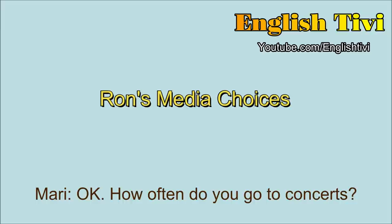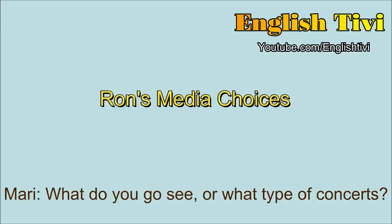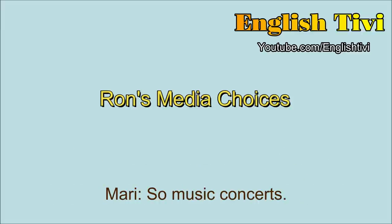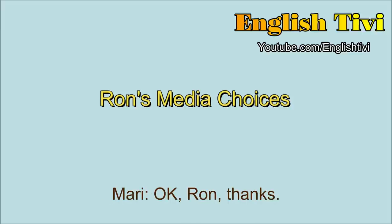How often do you go to concerts? I go to concerts once in a while. In Hawaii, there aren't many concerts. So when there are concerts, I try to go. What type of concerts? I like Hawaiian music, so I go to Hawaiian concerts. And if a big star from America comes, I usually try to go also. Some music concerts.